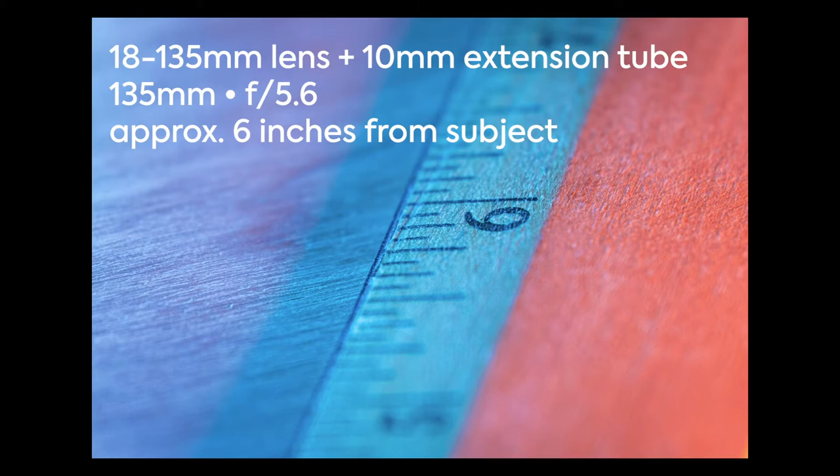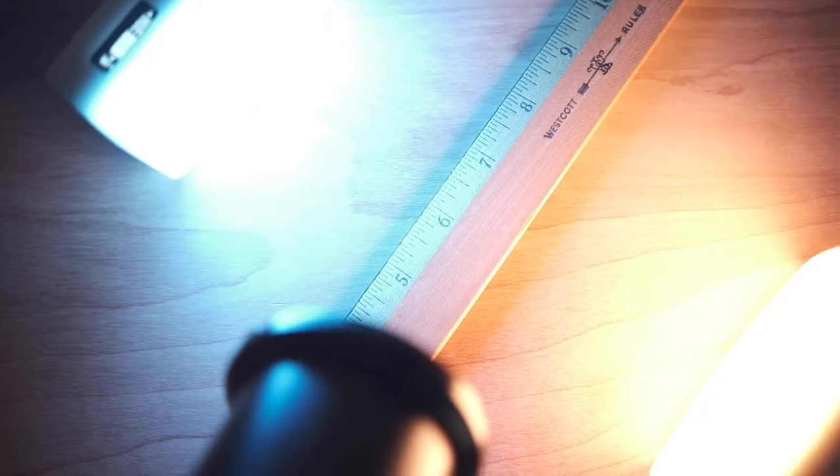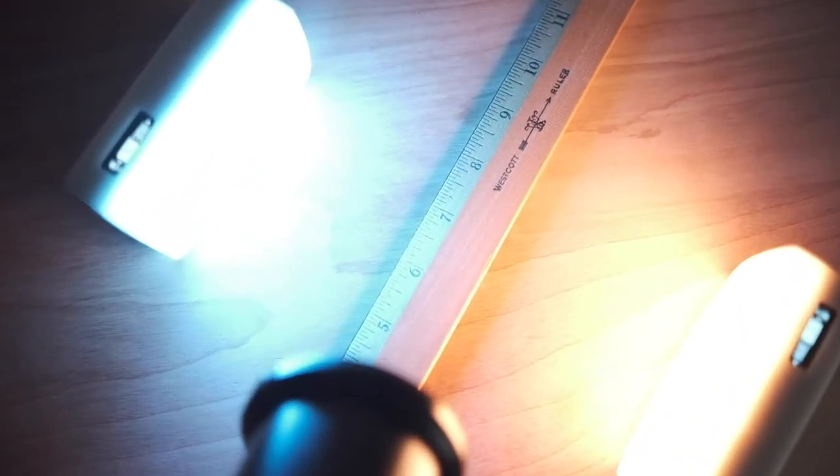The next photo I add the second tube, which is 16 millimeters, for a total of 26 millimeters of extension tube. With that I can get to about three inches away — super close. You can see all the detail, all the texture on this ruler, all the weathering and aging. Look at how shallow that depth of field is — it's about a quarter of an inch if that. So you have to be very precise with your focusing, very precise with your subject placement.